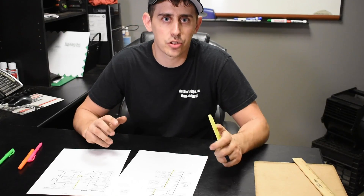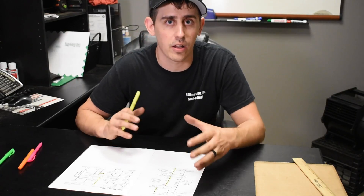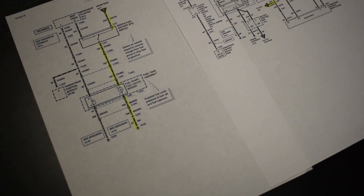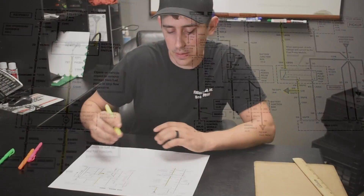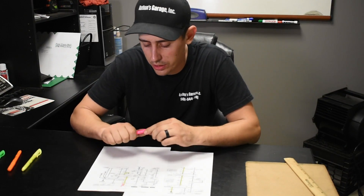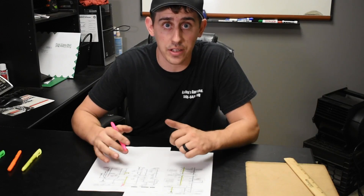The most important part about diagnosing an electrical circuit is understanding how it works. What I like to do is print out the diagram, bring it into my office, and sit down. Sometimes you don't have the luxury of a quiet office, but just find a place away from the vehicle, study the diagram, and understand how the circuit works before you even approach the vehicle. What I typically do is find the circuit, trace it back to its power source, and highlight all the associated circuits all the way down to the component. This helps differentiate the circuits you're working on from the unrelated ones on the diagram.